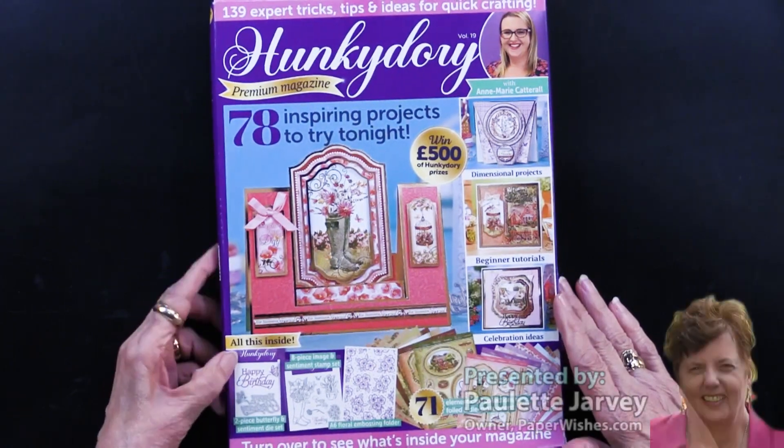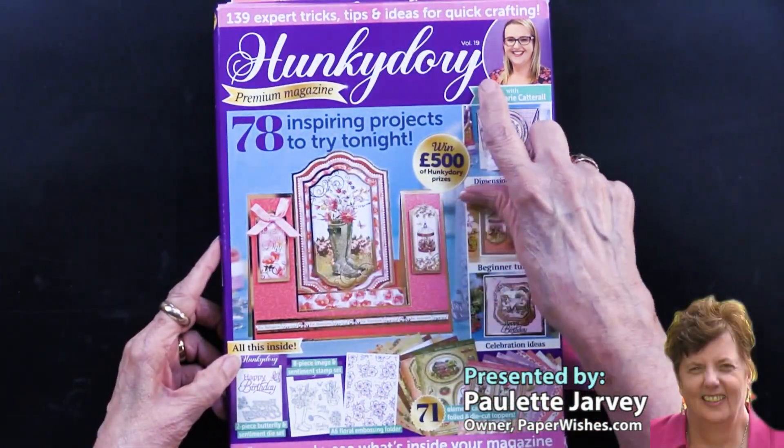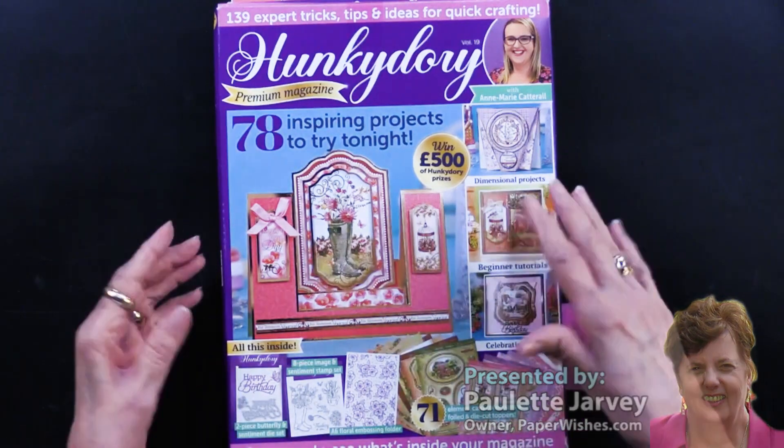We have a brand new magazine and box kit by our friends at Hunky Dory, and it just arrived. This is issue 19.